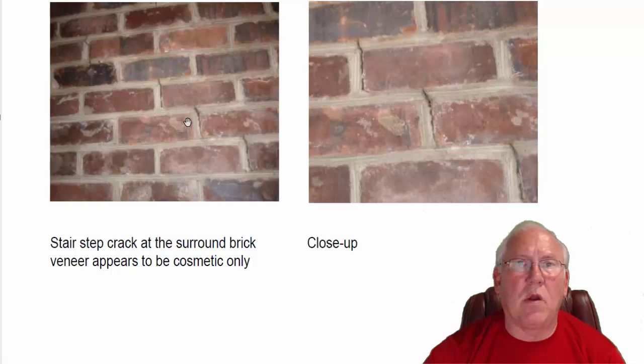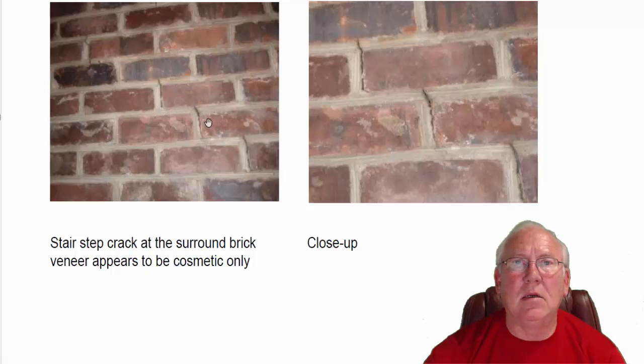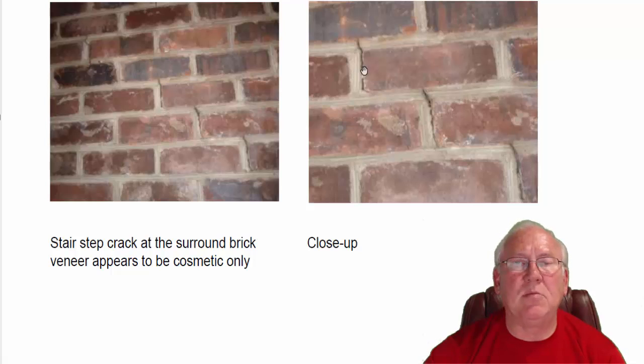This is definitely a stress crack, a little bit of settling going on. This is a brick veneer. It's attractive, but it's not what keeps gases and smoke from coming into the room. There's actually block behind there, concrete block and cement. So this is strictly a cosmetic issue.